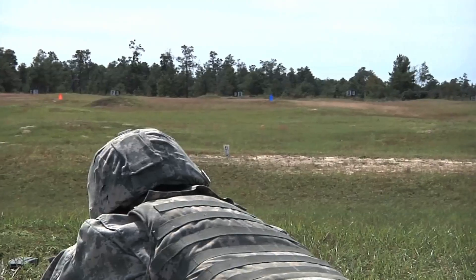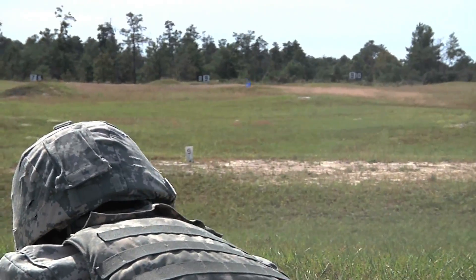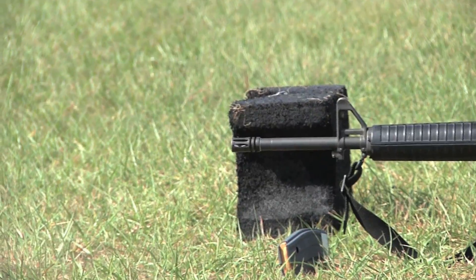Typically the rule of thumb for anybody coming through a range is 30 minutes to zero, 30 minutes to qualification. However, in the Guard, we don't have the ability to shoot all the time, so those times can be extended a little bit.